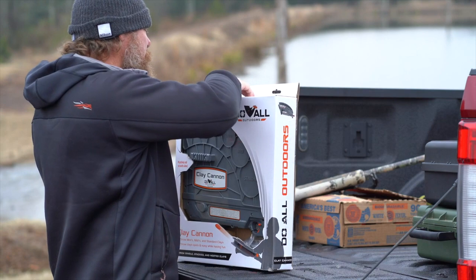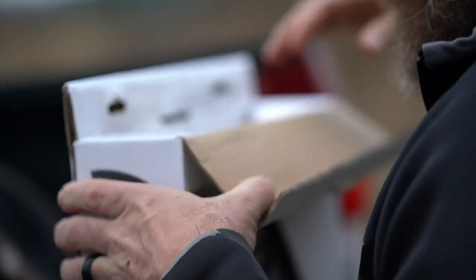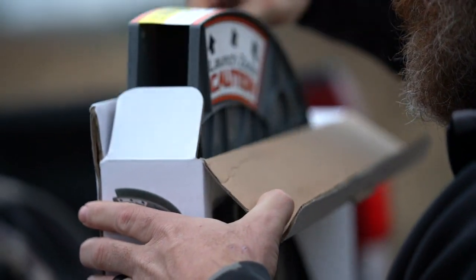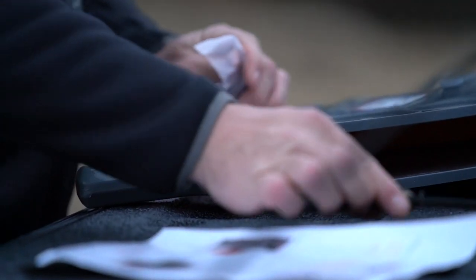The new Clay Cannon from Do All Outdoors is the first handheld thrower of its kind. Upon receiving your Clay Cannon, the first step is unboxing the product and locating both your tension knob and the handle, which mounts to the pic rail.